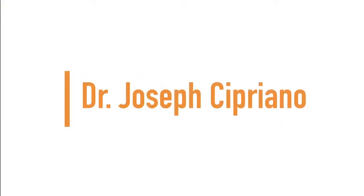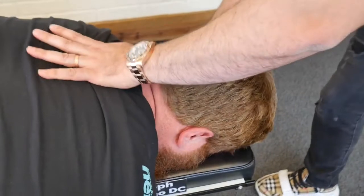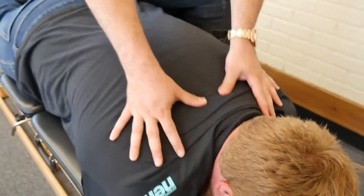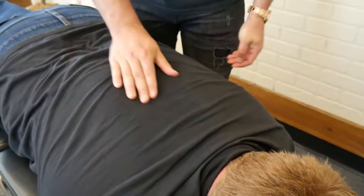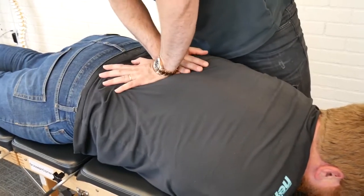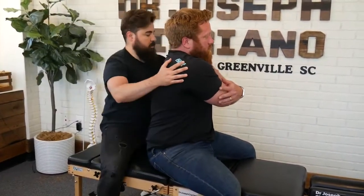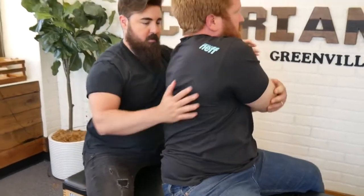Up next we have Dr. Joseph Cipriano. Deep breath in and out. Deep breath in and out. Okay, let's check the other side — look over the shoulder.